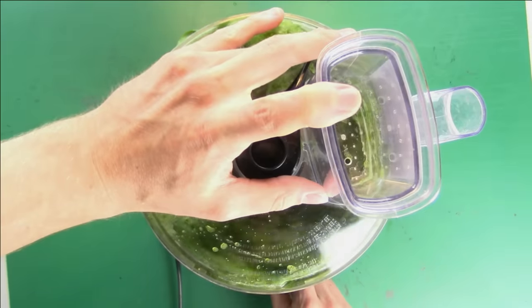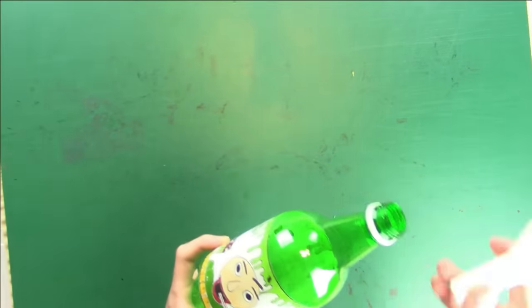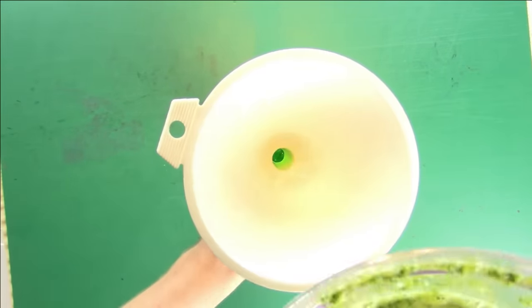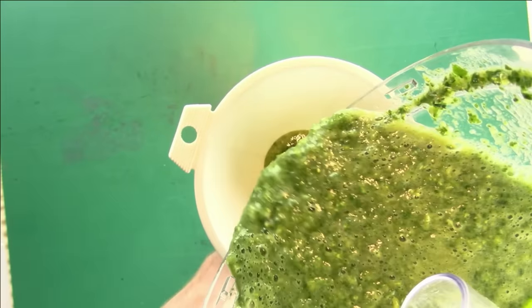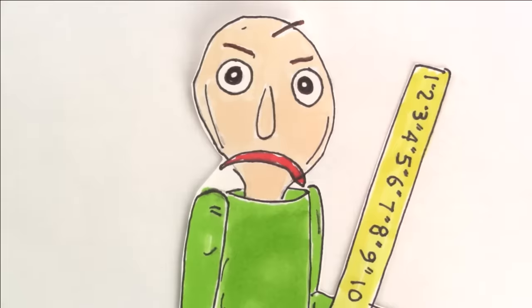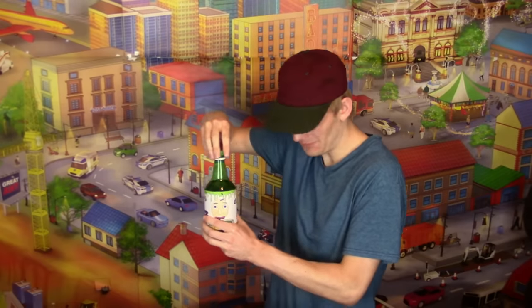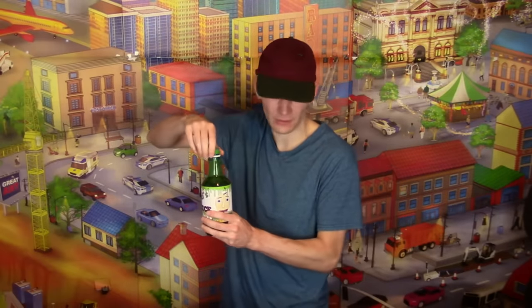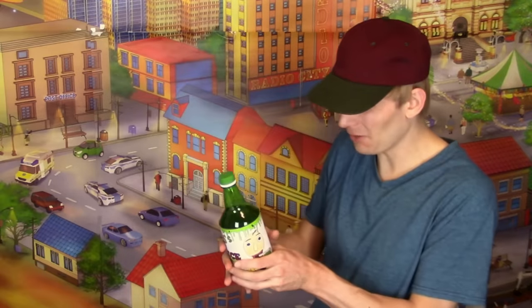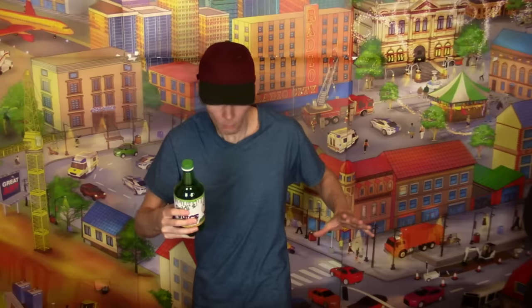Oh, it's working! Now I need to use a funnel to get the juice into the bottle. It's so green — it looks like algae. Oh, Baldi, I don't think this is the right drink for me. It just smells too weird and... whoa! Baldi, calm down!